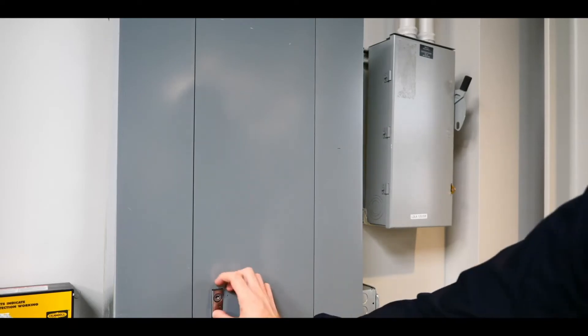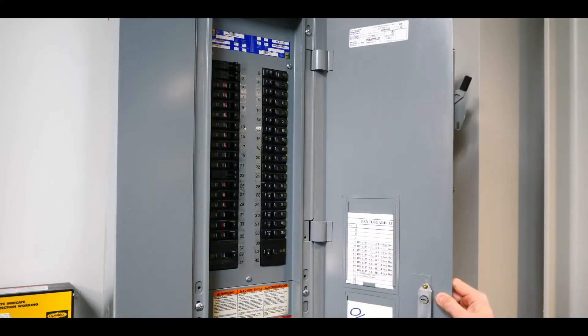First, ensure the power is turned off at the service panel before beginning installation of the NX panel.